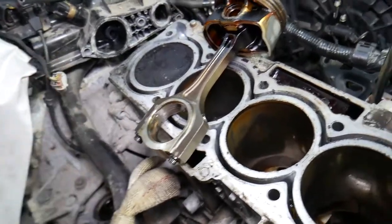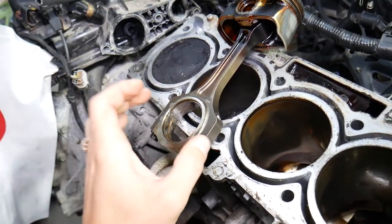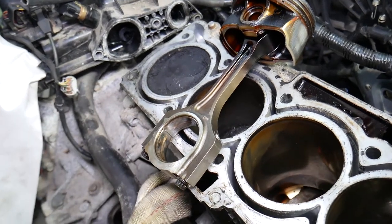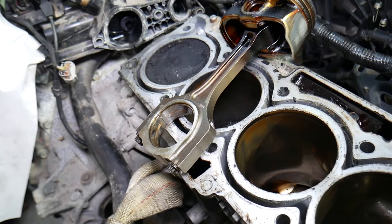The first symptom is that you'll start hearing a connecting rod bearing knock — it's a specific knock. We have a dedicated video on the channel that explains what rod bearing knock sounds like, recorded on a car with a bad rod bearing, so check that out.